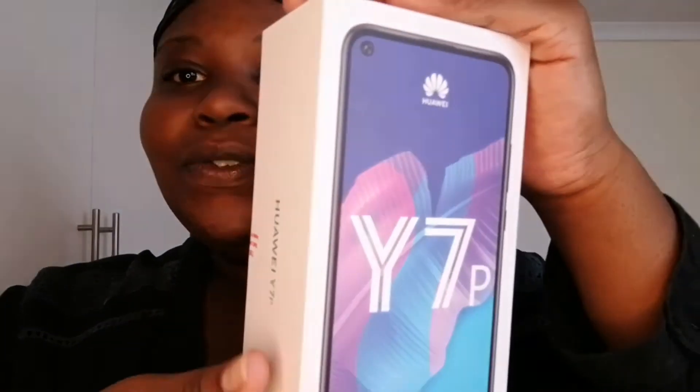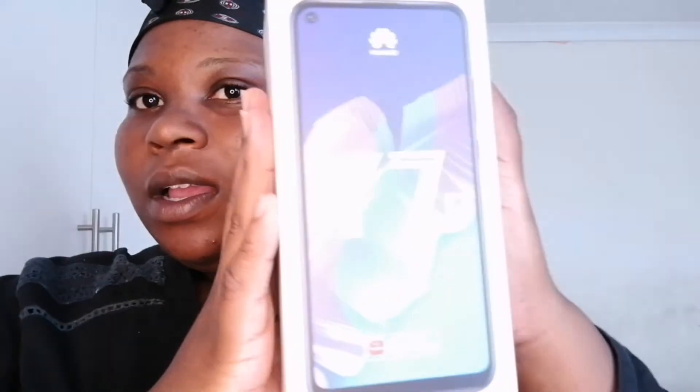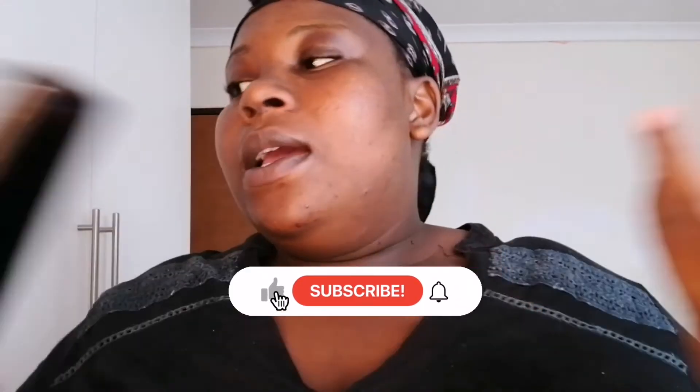I'm sorry I went MIA. Today I am unboxing this phone. Can you see, guys? Can you even see the quality? I wouldn't be able to show you guys properly because I am filming using this phone. I'm filming using this phone because my old phone that I used to film with decided to leave me behind and die. It's on right now but the screen is blank, it's not working.